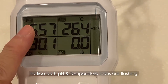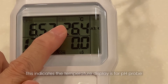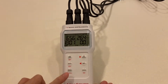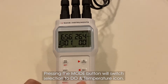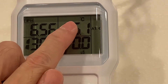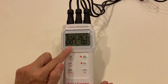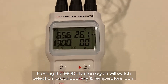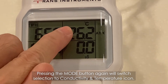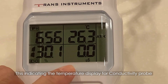Notice both the pH and temperature icons are flashing, indicating the temperature display is for the pH probe. Pressing the Mode button will switch the selection to the DO and temperature icon, indicating the temperature display is for the DO probe. Pressing the Mode button again will switch the selection to the conductivity and temperature icon, indicating the temperature display is for the conductivity probe.